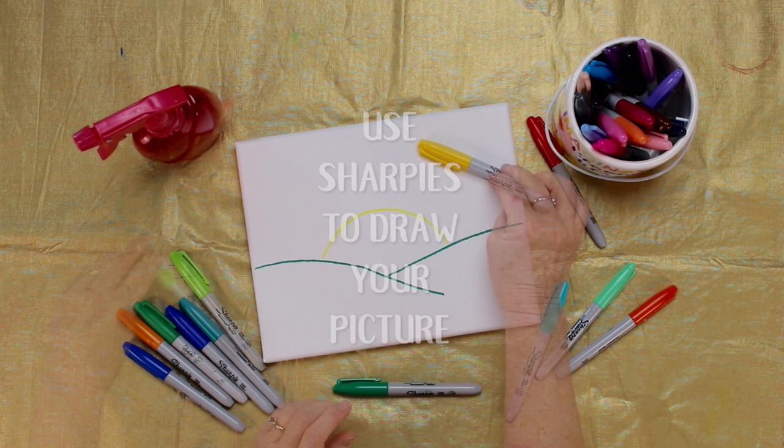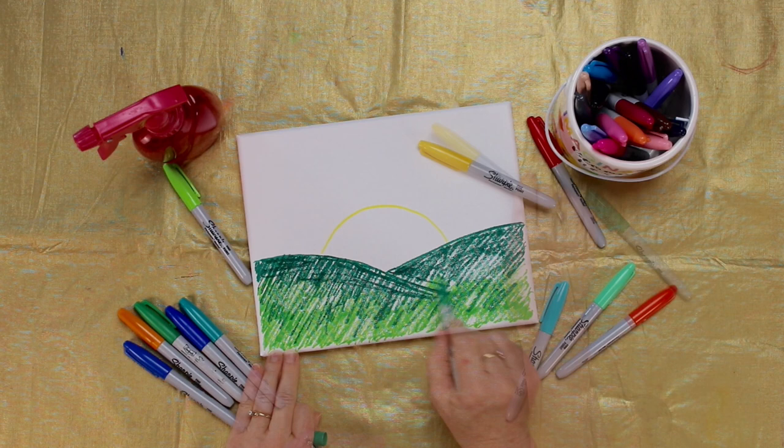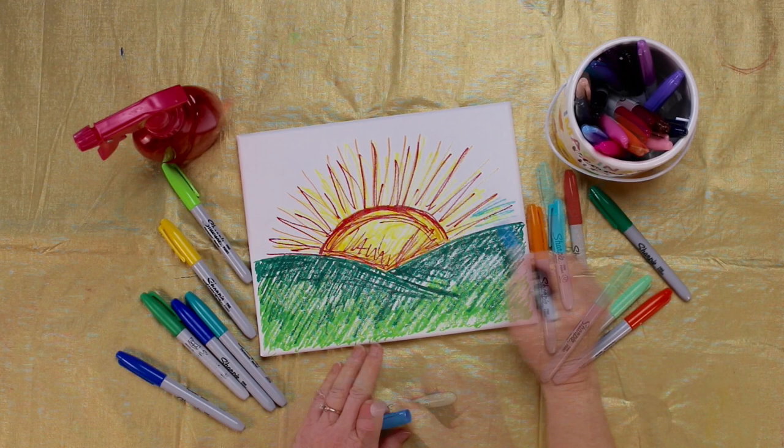Use your Sharpies to draw your picture on your canvas. You don't have to cover every bit of canvas with marker. Leave a little bit of white space — it looks kind of nice, actually, when you're done.